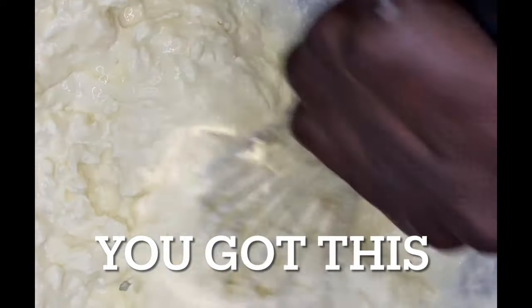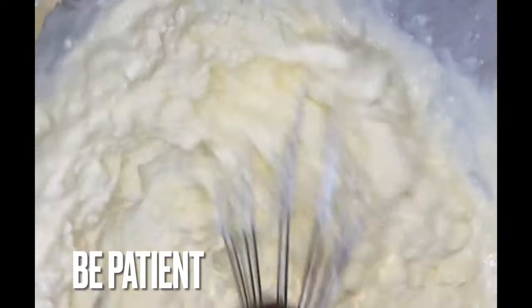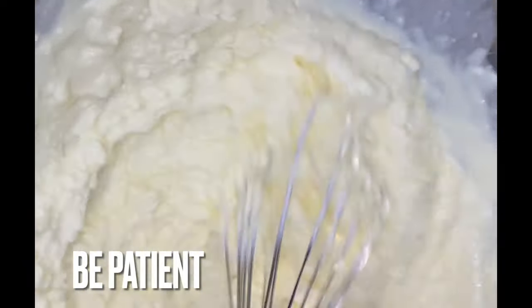My hands did get tired — I had to switch back and forth. I was whisking this for about a total of eight minutes. But it's worth it, especially if you don't have the equipment and you want to make a cheesecake. Use your whisk and get to whisking. Take your time and get all the lumps out, because you want it to be as smooth as it would be if you were using a mixer.